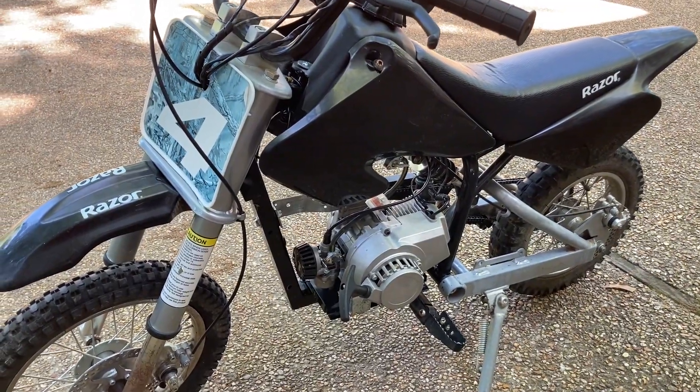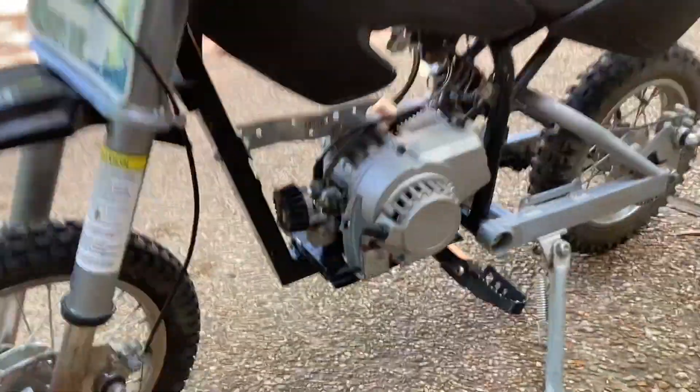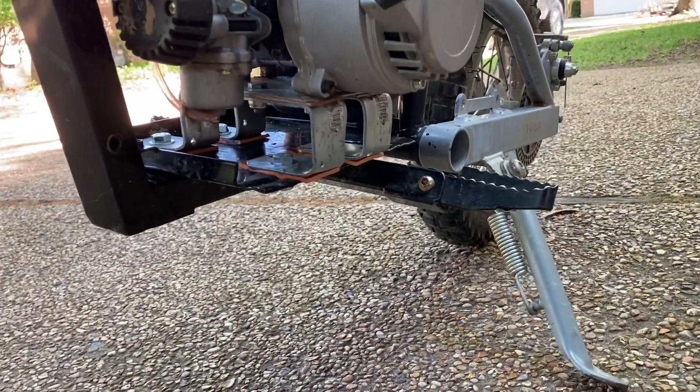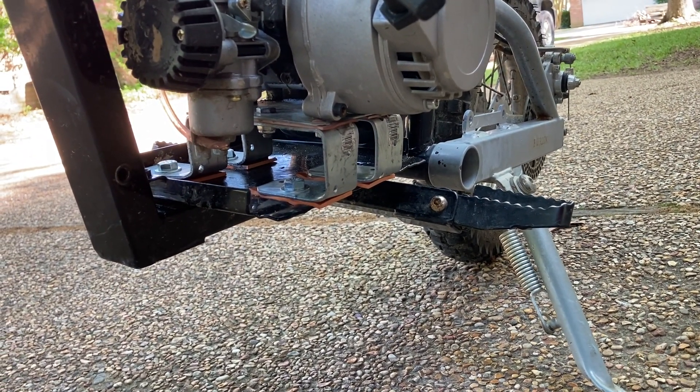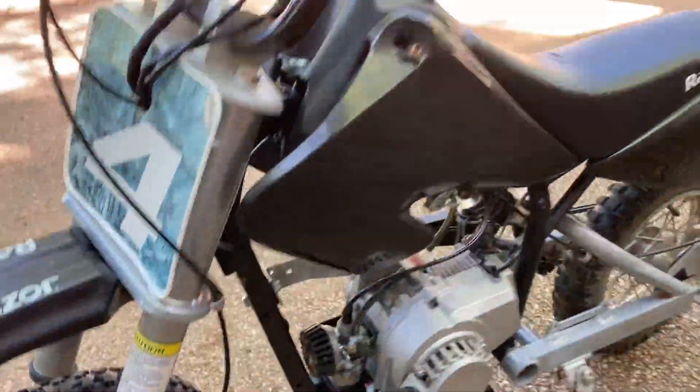The motor is mounted using just 1/8 inch thick building straps that I bent to make motor mounts. For the gas tank, when you go to mount it...